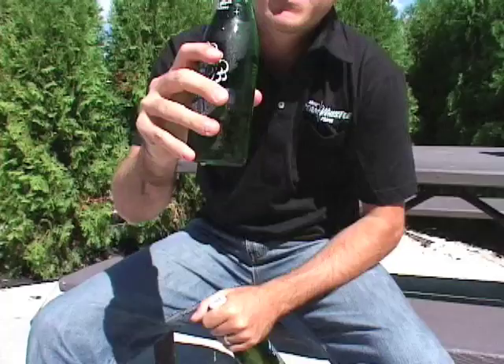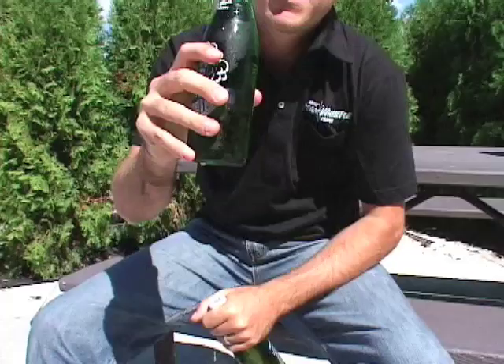There you go. A nice ice-cold Steam Whistle. Just open and enjoy.